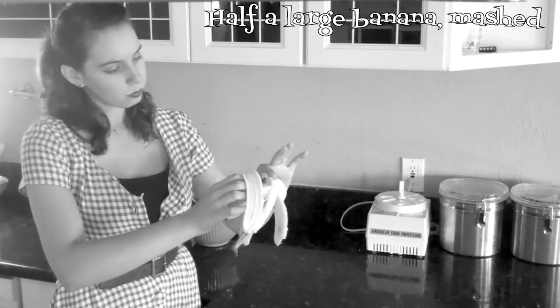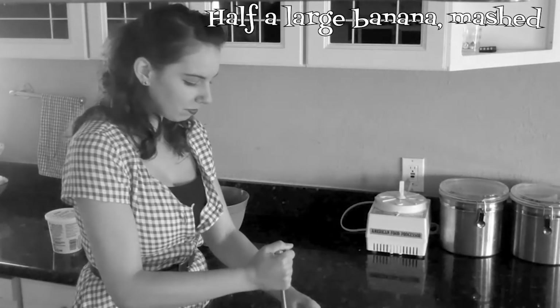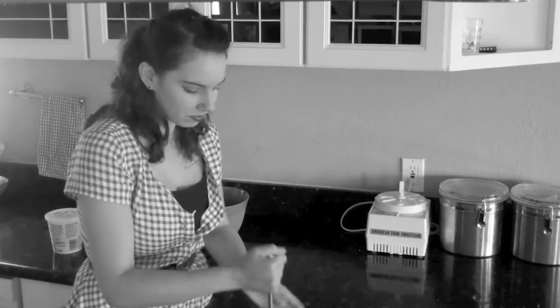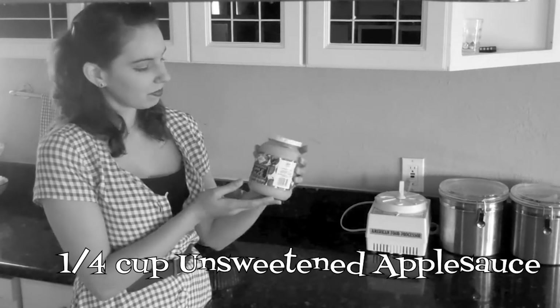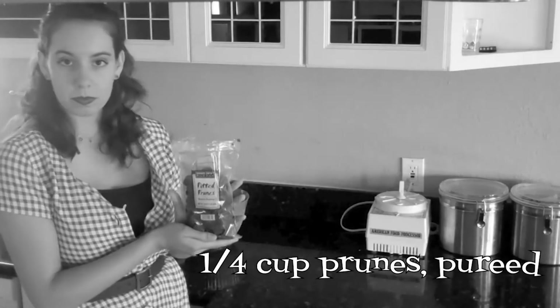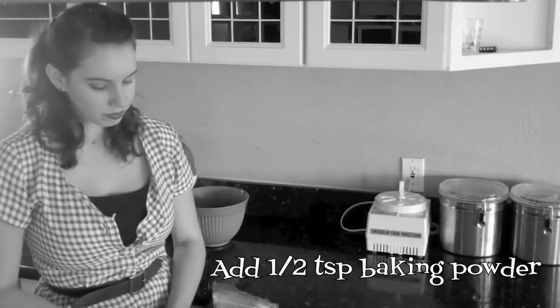To bind and add moisture, you can also use fruits. Half a banana will do — don't forget to mash it. Or you can use one-fourth cup of unsweetened applesauce, as well as dried prunes, apricots, cooked pumpkins, or squash. Adding additional baking powder adds lightness when using fruit.